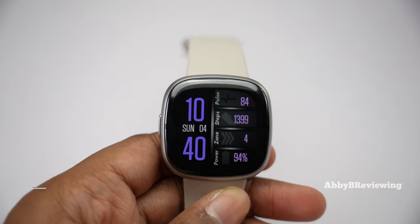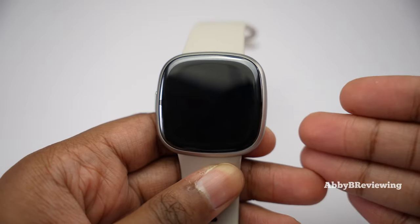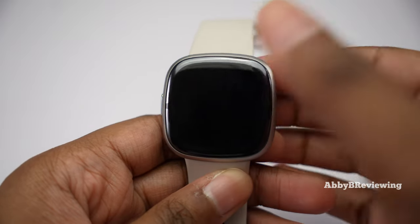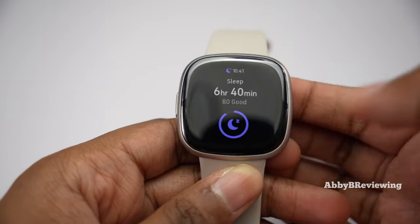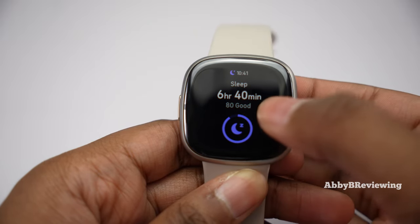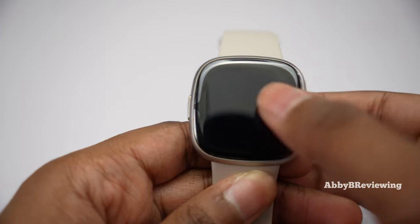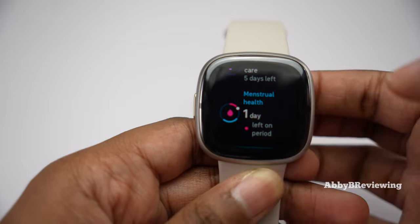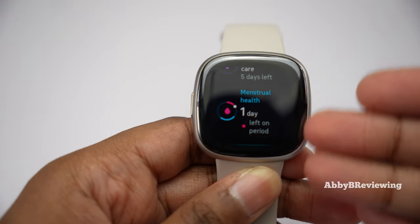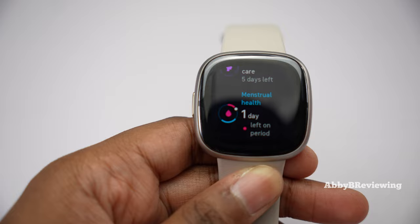Sleep tracking is where Fitbit excels over pretty much everyone else in my opinion. You cannot access sleep data from the smartwatch alone — your smartphone needs to process it first and then send the data to your watch, which I don't love. Once you do get it, you can see your sleep duration, a sleep score (I got 80%), and a graph showing how you did against your sleep goal. There's also menstrual health tracking, which shows the stage of your cycle, though you have to log symptoms in the app.